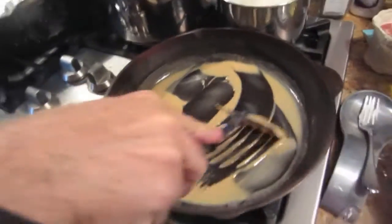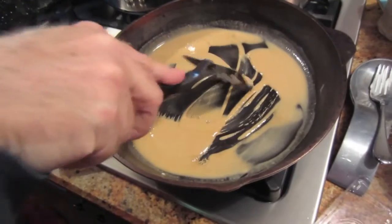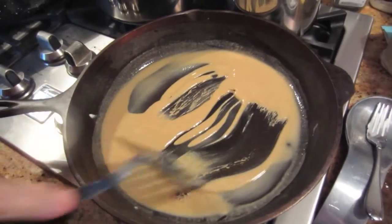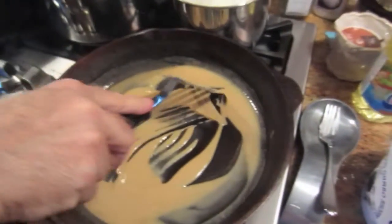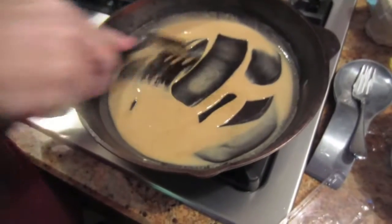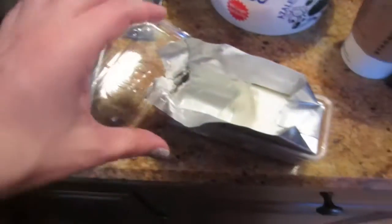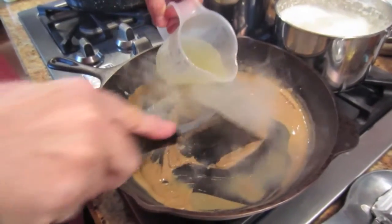Dad, can you tell me how our non-giblet gravy is made? You make a roux, then put in the meat and the eggs. Turkey meat or chicken meat? Chicken - and whatever you want, you can put in any giblets. You guys are using Crisco for the roux, right? Yeah. That's the best.